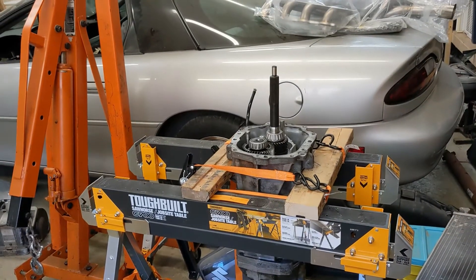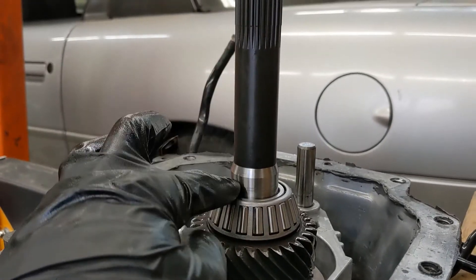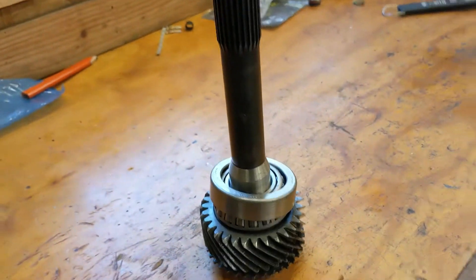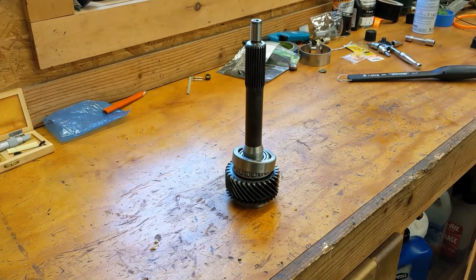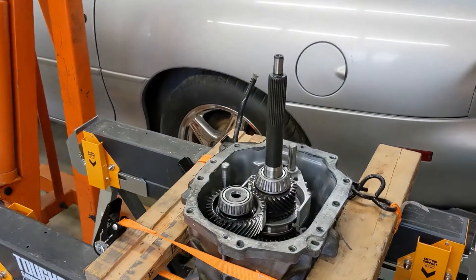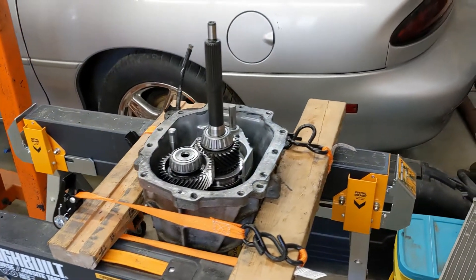I overnighted a heavy-duty input shaft from AMP Distributing down in Texas. This one is actually thicker through the collar — it's all flush here, whereas the Rockland Standard Gear one has a ridge right there. Not sure if it's a true Tremec piece, but it is stamped. AMP Distributing mentioned that a lot of stuff coming out of Korea or China may just not have the same quality. I put this one in and shimmed it. It's important to always recheck and re-shim, because this one had a lot more tolerance — it needed about 1.37 millimeters compared to the Rockland piece which was around 0.9.